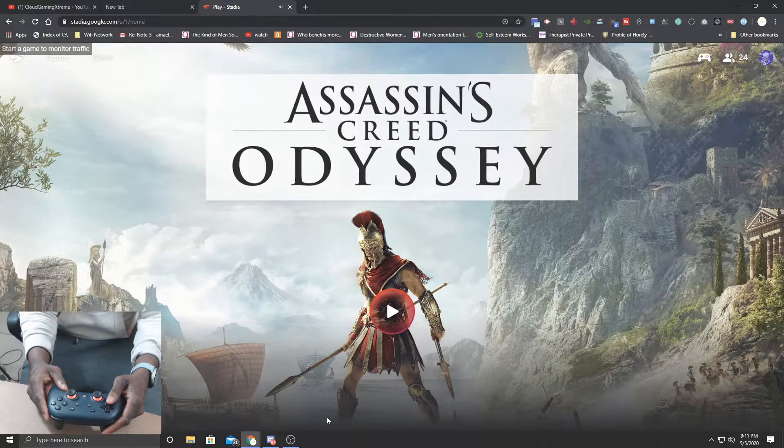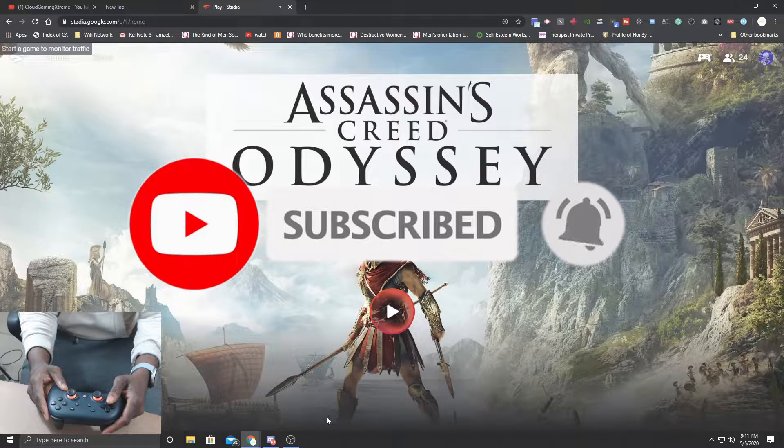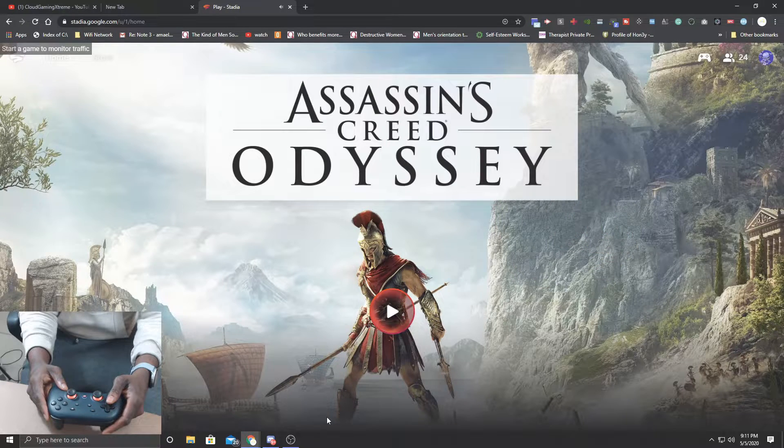What's up cloud gamers, welcome to the Cloud Gaming Extreme channel. Today I'm going to show you guys how to connect your Google Stadia controller wirelessly to the Chrome browser using a PC, Mac OS, or MacBook.